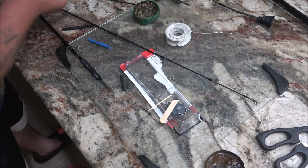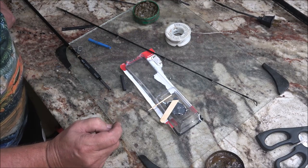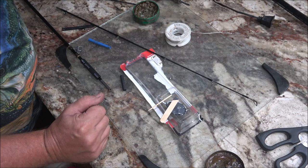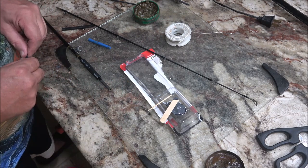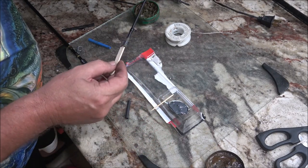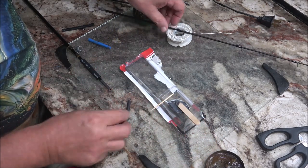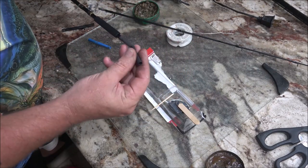All right guys, I ain't even joking - here's what I was talking about, my heat shrink tube, and it was right in the first place. I looked and they weren't there because that's where I keep them. I looked two more times after that, just went back in, looked again, and there it was. All right, let's go ahead and put some of this on here.